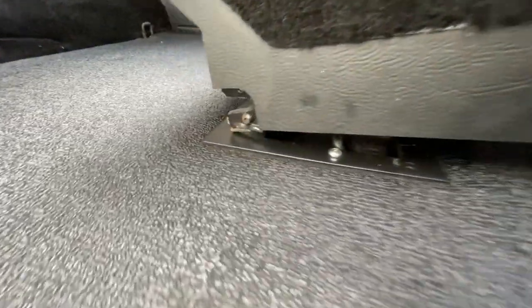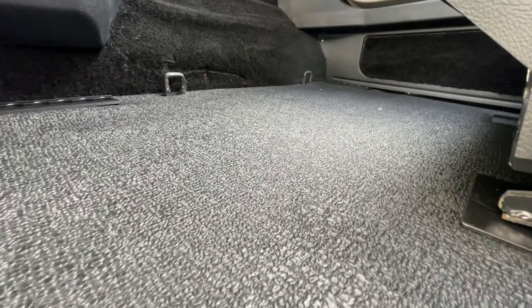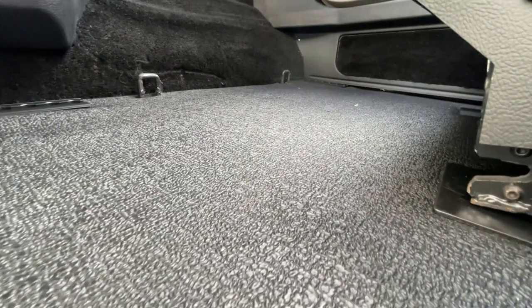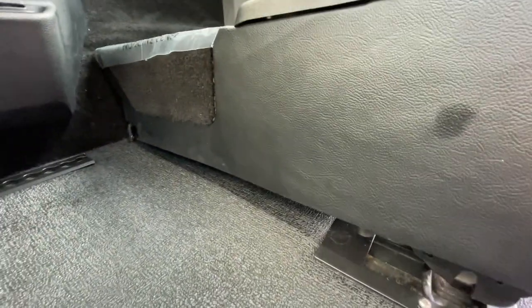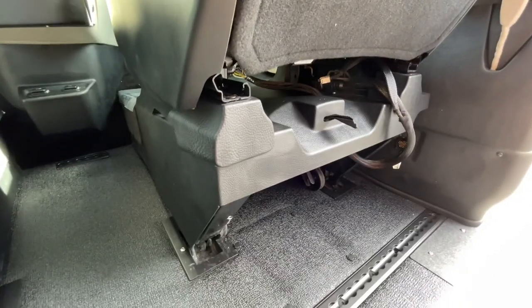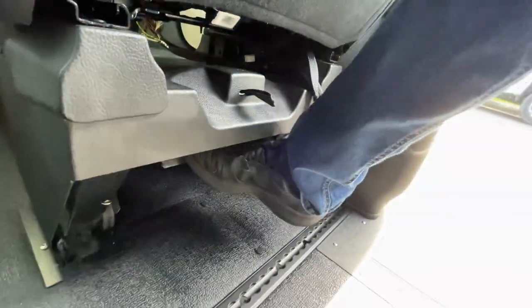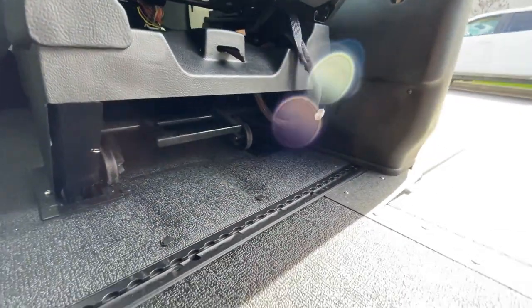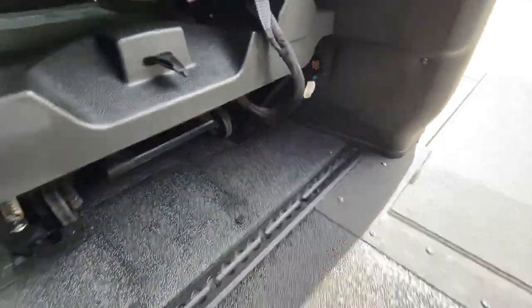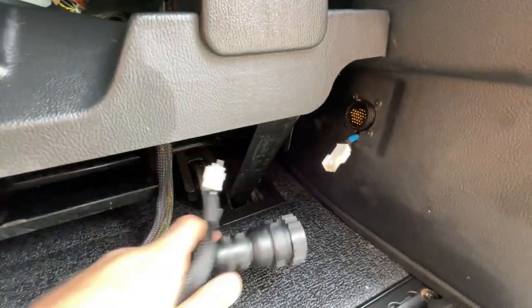When putting the seat back into the vehicle, use the hooks which go inside the front square bars. Slide the seat forward until the front hooks in. Once the front hooks are in, there's a lever at the bottom — hit it with your foot and the seat will fall right in and lock. After that, reconnect the connectors and the seat is ready to go.